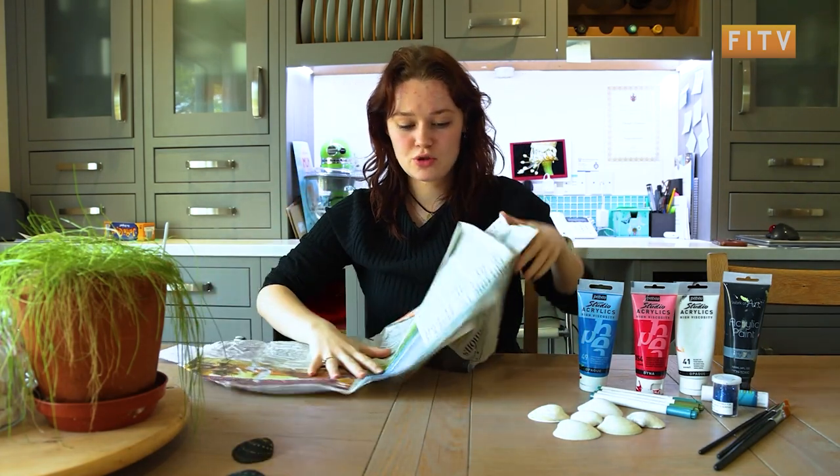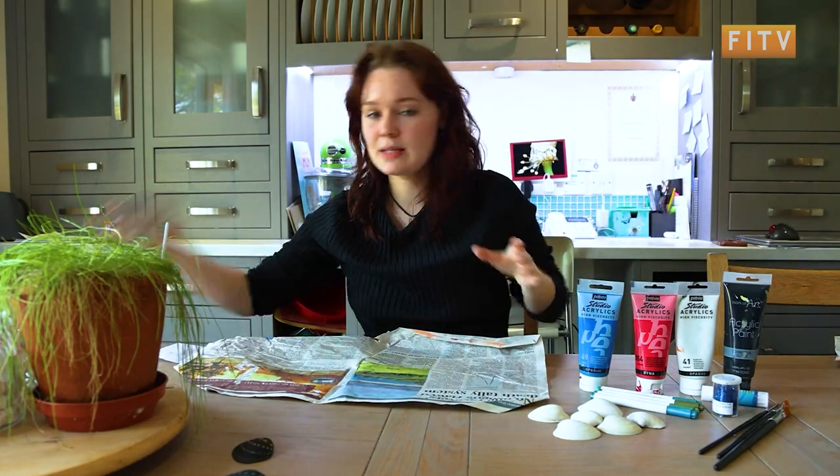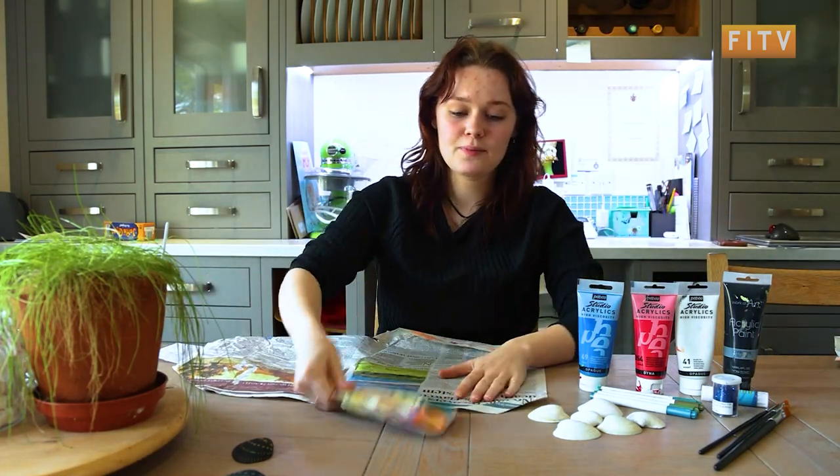I've just got some newspaper — we don't need lots. And what you're also going to need is a paint mixing palette to put your paints in.